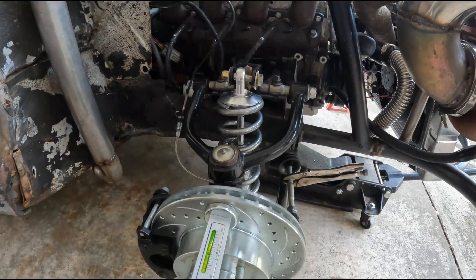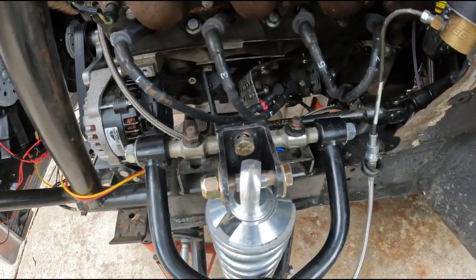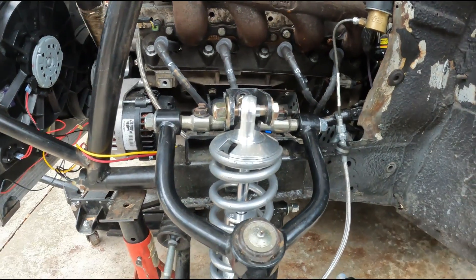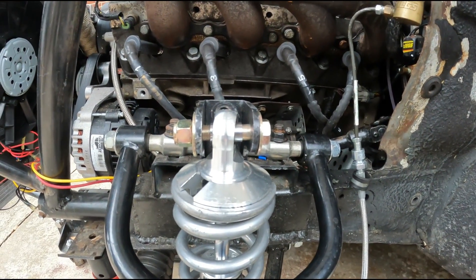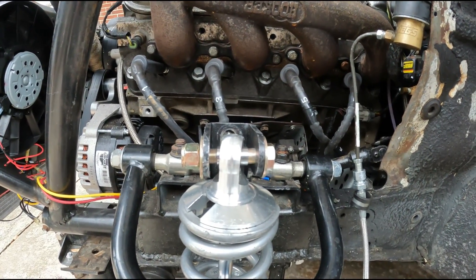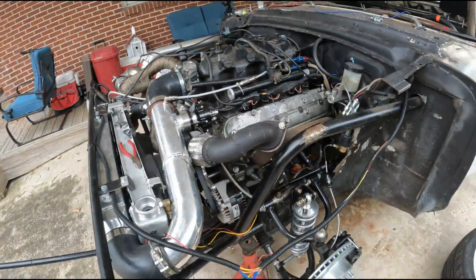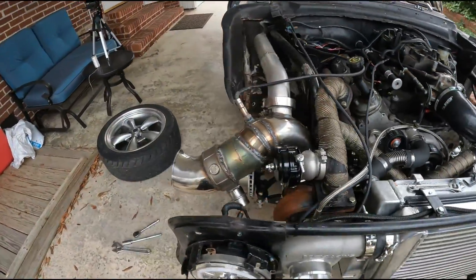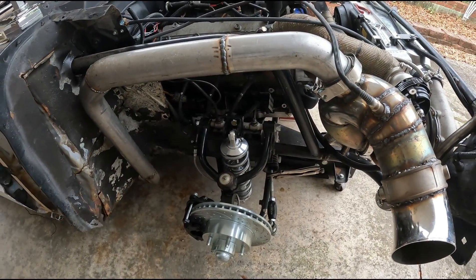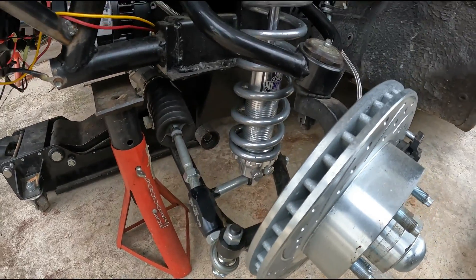I looked everywhere in the garage and couldn't find those spacers — I don't know if I ever had them, because this is a Rod & Custom crossmember and my shocks probably just didn't come with that size spacer. I ran to Ace Hardware and they're gonna give me some little spacers. I'm also going to take the shocks off anyway and make sure I put some anti-seize on them so when I start adjusting the coil spring height it doesn't jam up on me.